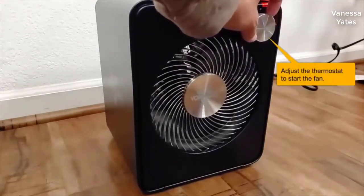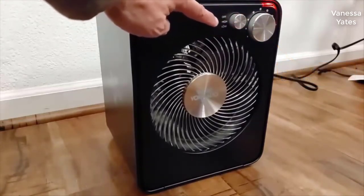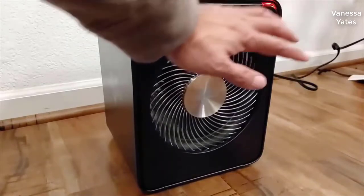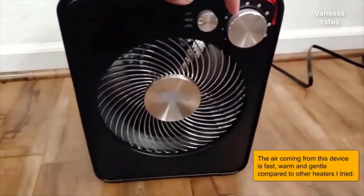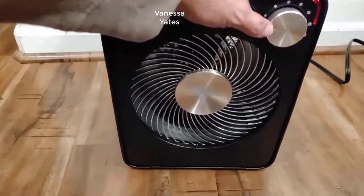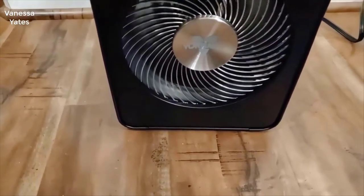I've always been a big fan of Vornado fans — no pun intended — but they've always been very good quality. They work really well, they're simple to use, the industrial design is always sharp looking, they don't buffet very much when they blow, and they're just great fans all around. So when I saw that they made a heater, I was pretty interested. Long story short, I absolutely love this thing.